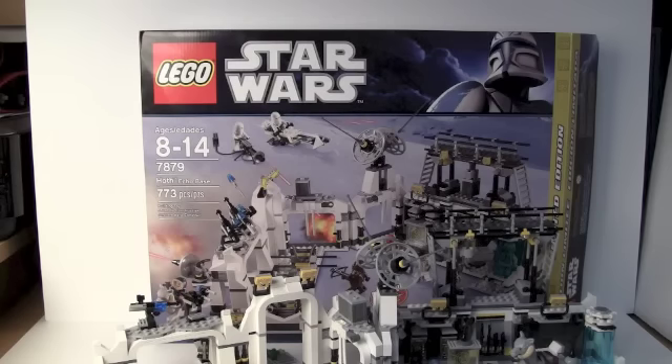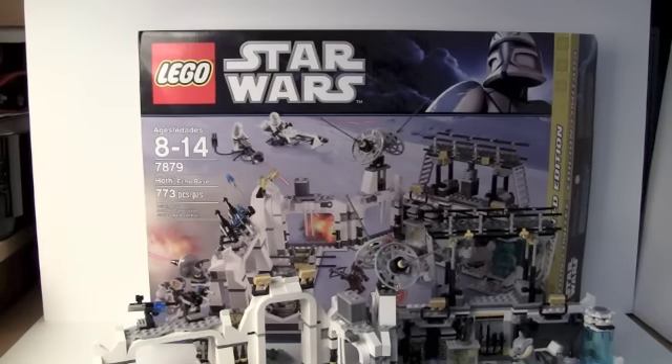I thought I'd do this review because I got the set and it's Christmas — it's kind of a Christmas-y set. It's a pretty cool set. You get five exclusive minifigures, and in total there's eight. It has 773 pieces, it costs $120 Canadian and $90 US. I was able to get this on sale at my Toys R Us here in Canada for $80, which was actually $10 less than US price, so I thought that was a really good deal.